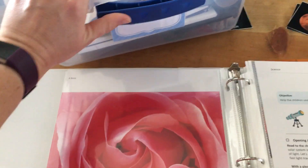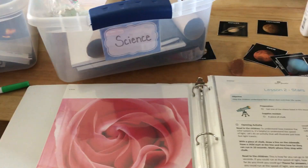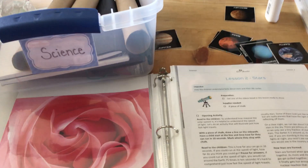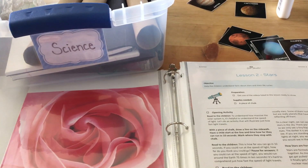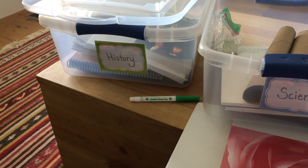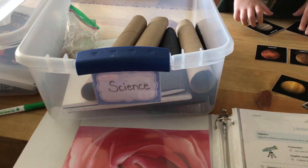When I put it all together like this, I literally can just open the box in the morning. We do science on Mondays and Wednesdays together as a family — we do our morning devotional first and then science. On Tuesdays and Thursdays we do history. So it's literally open the box, open it to the page we're on — I keep a little sticky note.